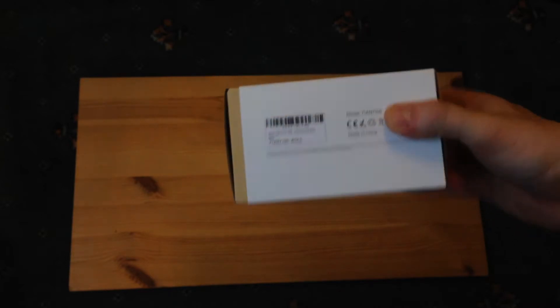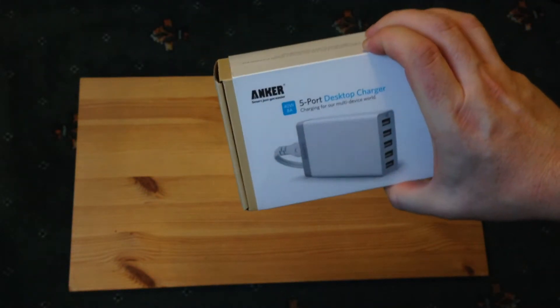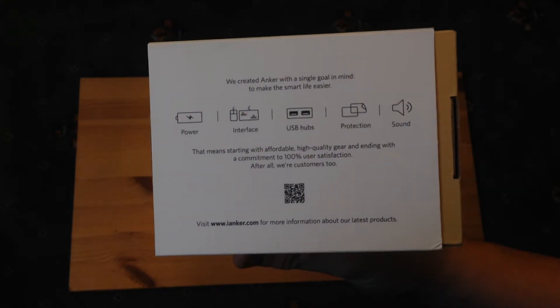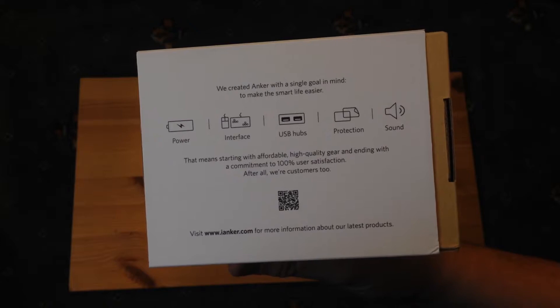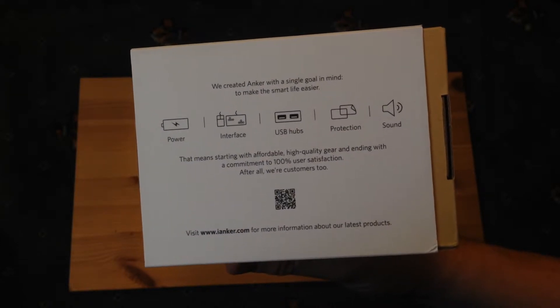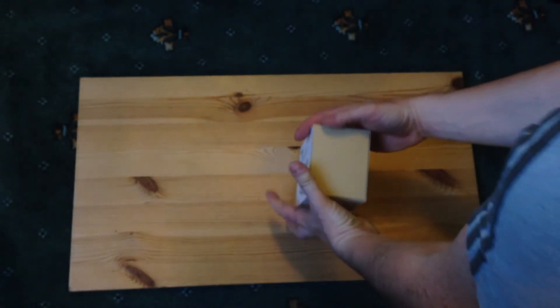The box packaging is quite straightforward — just an outer sleeve over a cardboard box, and there's not that much information on it, just some stuff about Anker themselves as a company. They say they want to start with affordable, high-quality gear and end with a commitment to 100% user satisfaction — 'after all, we're customers too.'